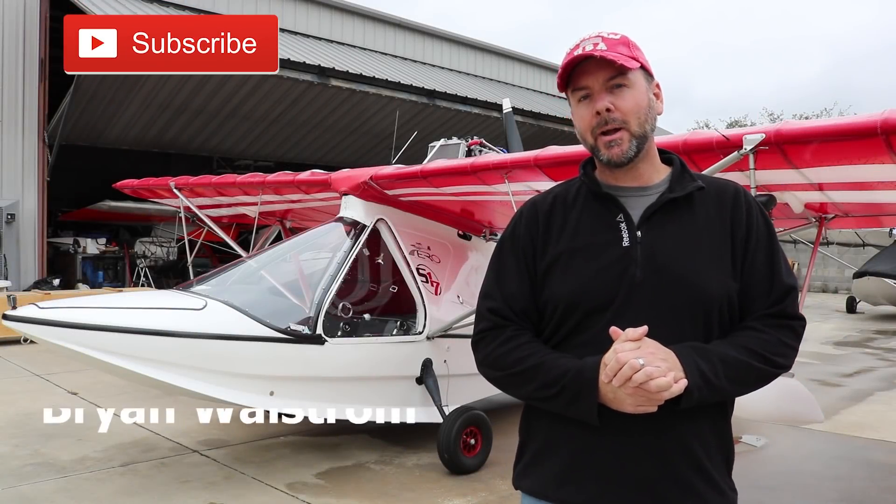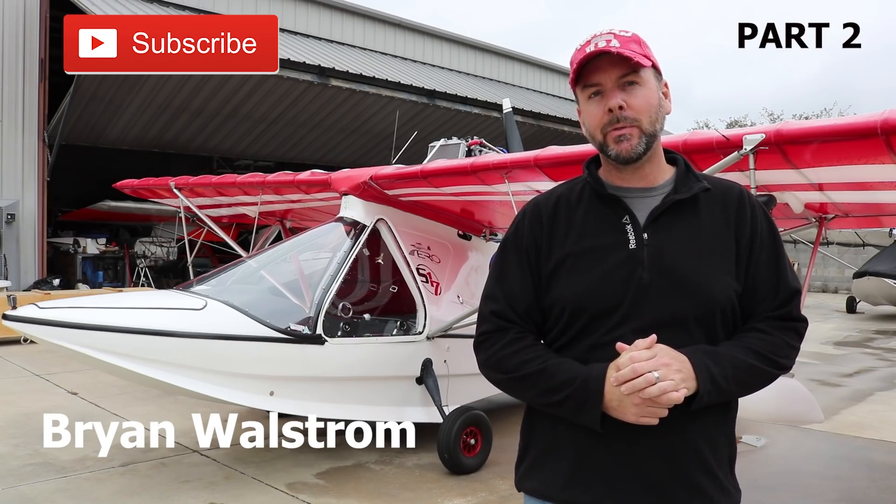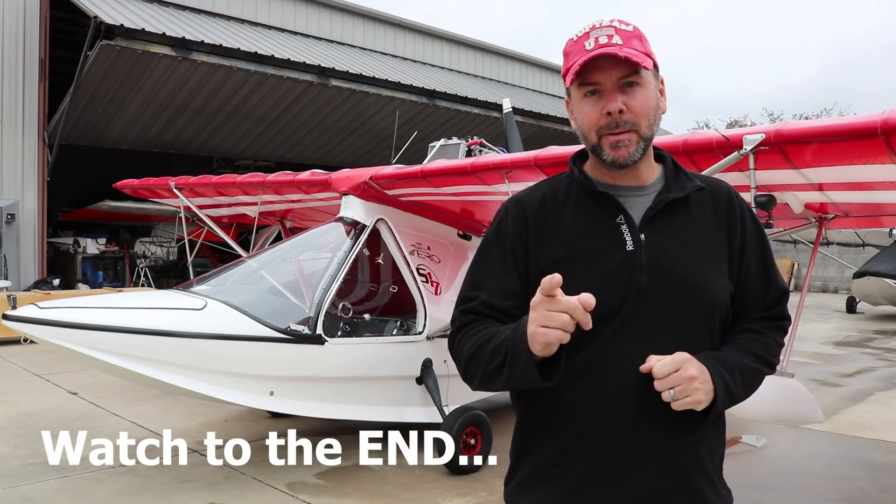Hey everyone, welcome back to the Experimental Aircraft Channel. I'm Brian Wallstrom. Today we are in DeLand, Florida, visiting with Aero Adventure. We'll be talking about the Aventura line of aircraft coming up next.